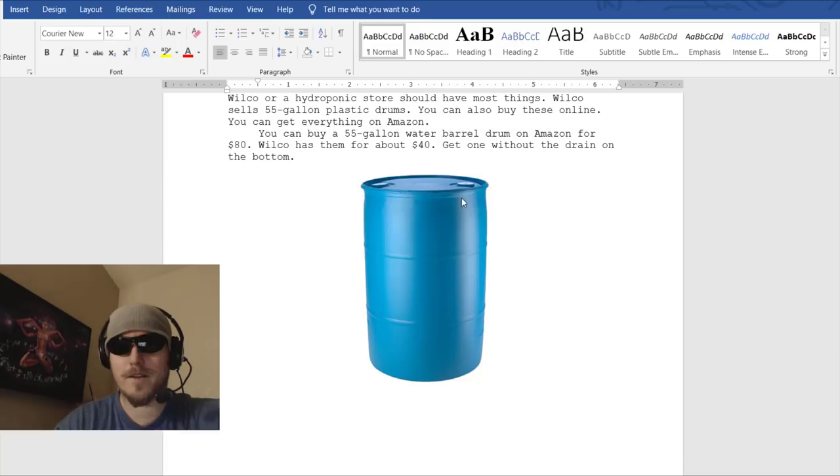There should be a lid on the top — if there isn't a lid on top, you don't want to get that one. You might have to cut it if the lid is on there, but you definitely want a lid on the top.